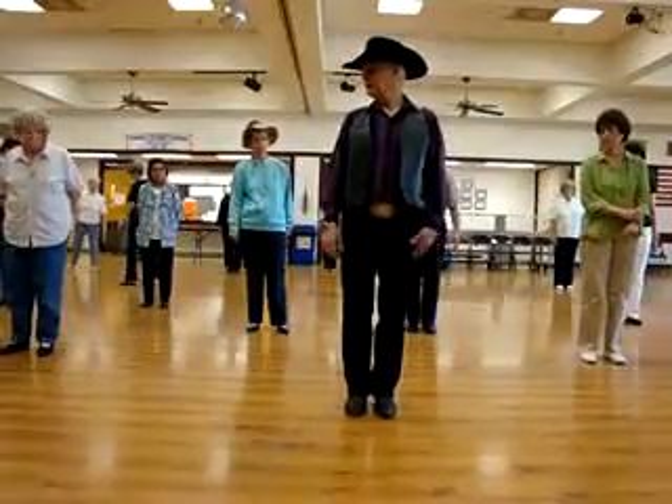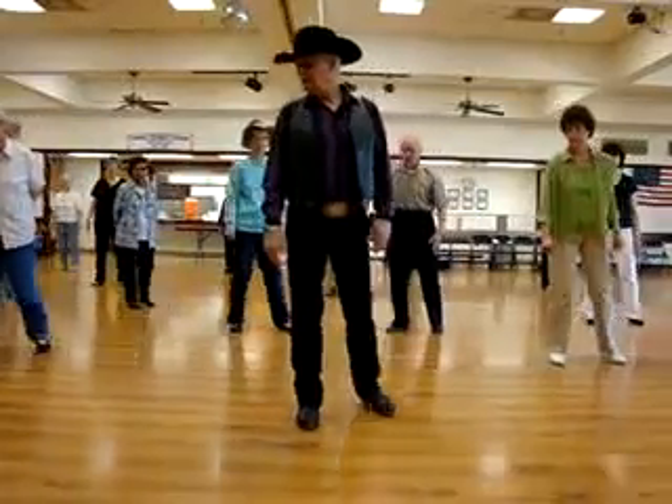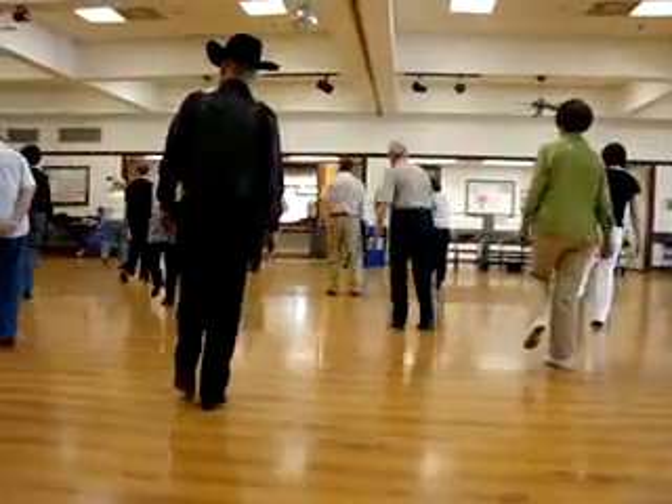High part. Raise on your left. Step right. Left behind. Step a quarter. Quarter hitch. Left.